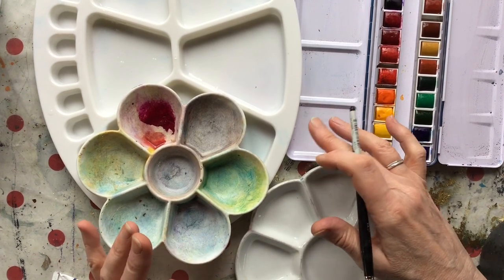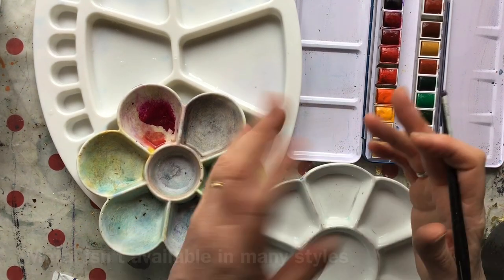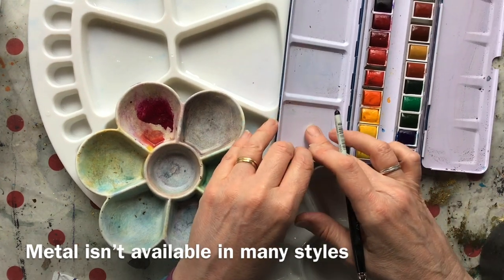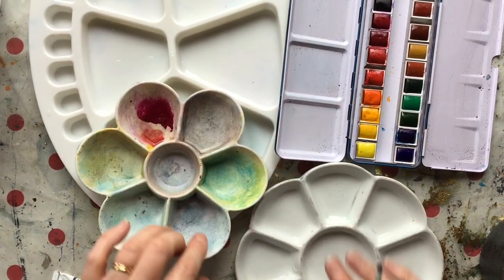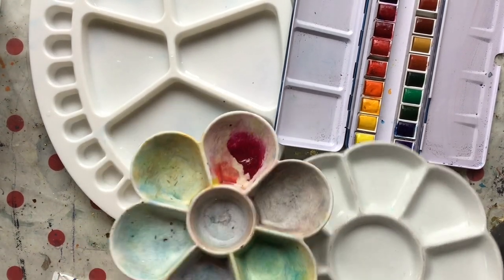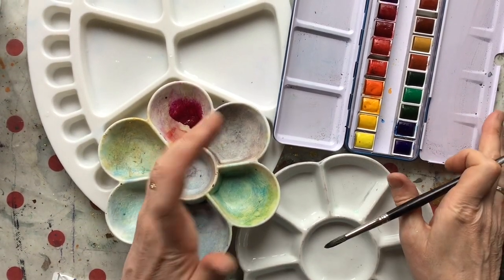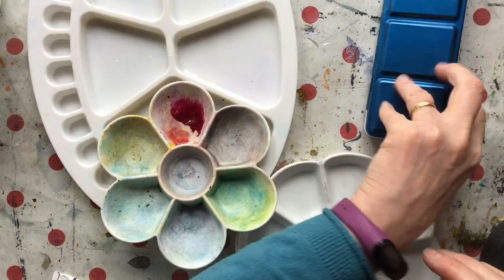On one memorable occasion I was doing a demonstration and wanted to finish my piece at home, so I put some cling film over my palette, thought I'll take that home without spilling it — and I put it on top of my car as I was loading my stuff in. Of course I drove off with it on top of the car and it didn't survive. Metal is light and doesn't break, but I like a daisy wheel palette and you can't get those in metal.